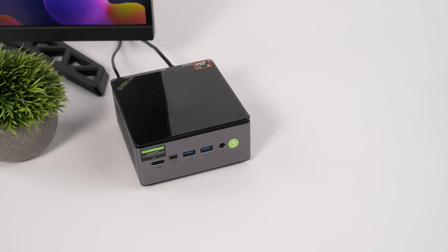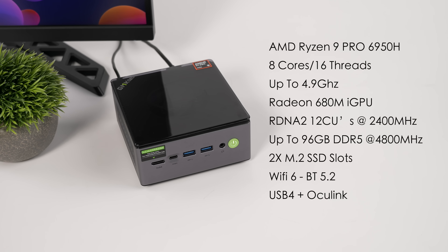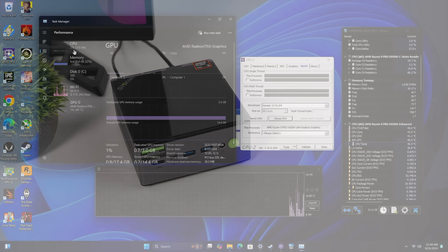When it comes to the overall specs, for the APU they opted to use the AMD Ryzen 9 Pro 6950H. I've personally not tested this variant yet. We've got eight cores, 16 threads, and it boosts up to 4.9 gigahertz. Built-in Radeon 680M GPU — it's based on RDNA 2, with 12 compute units and it'll clock up to 2400 megahertz. You can add up to 96 gigabytes of DDR5 RAM at 4,800 megahertz, two M.2 SSD slots, and this does have Wi-Fi 6 and Bluetooth 5.2.